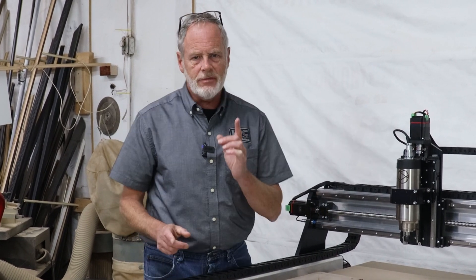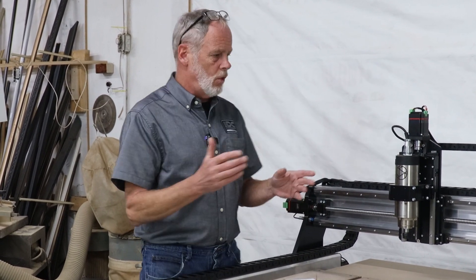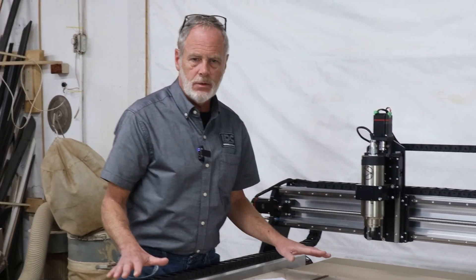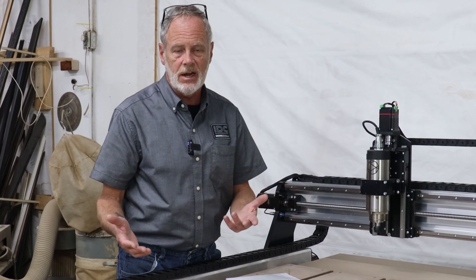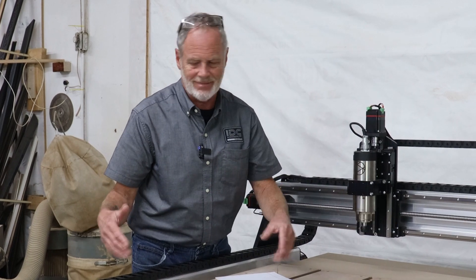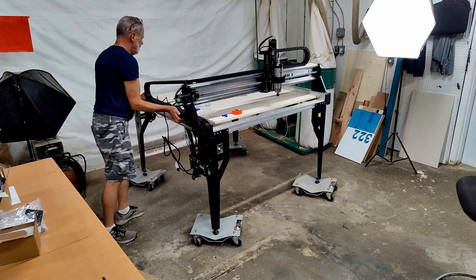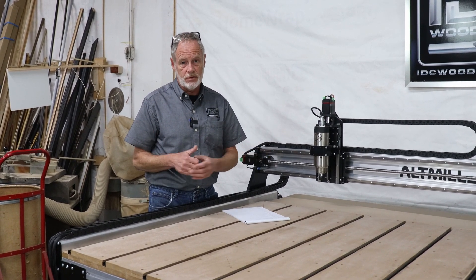The second scenario when you have to consider resurfacing your spoil board is if you move your CNC router. With my CNC router here it's fixed in place — the machine is leveled and it is not going to move, and at that point I can surface the spoil board. But if I move the machine, there could be some deviation in the floor and the re-leveling I'll have to do, which may throw off the machine framing. When you move it, something's going to change, so you want to recheck to make sure your spoil board is flat with an indicator. If it's not, then you have to resurface it after you move it.